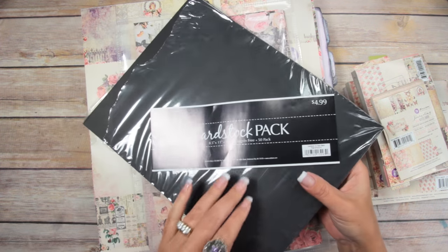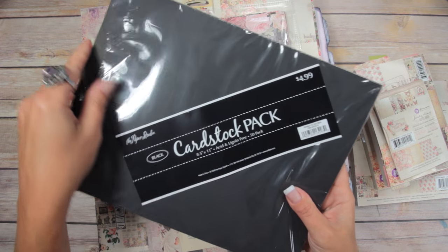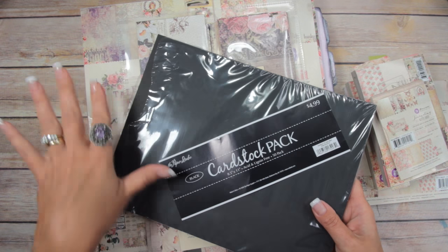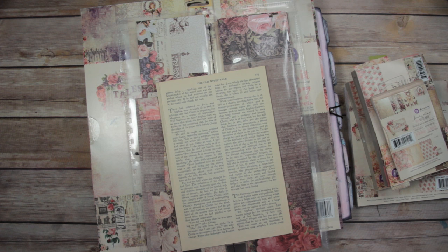This is Paper Studio cardstock. I ran out of my Recollections, which I like better — this is really too soft. But I'm going to use it anyway. And then I'm going to use the 110 pound white cardstock I get from Staples.